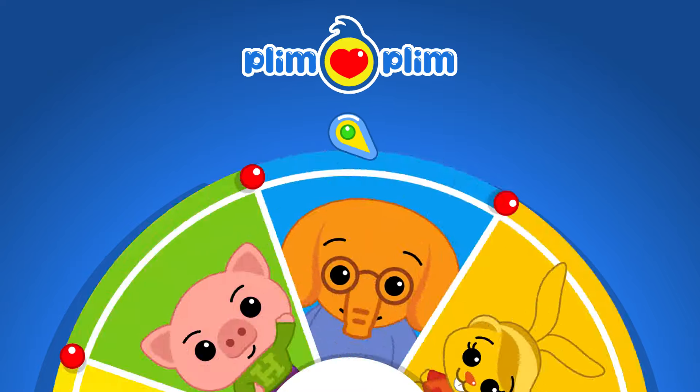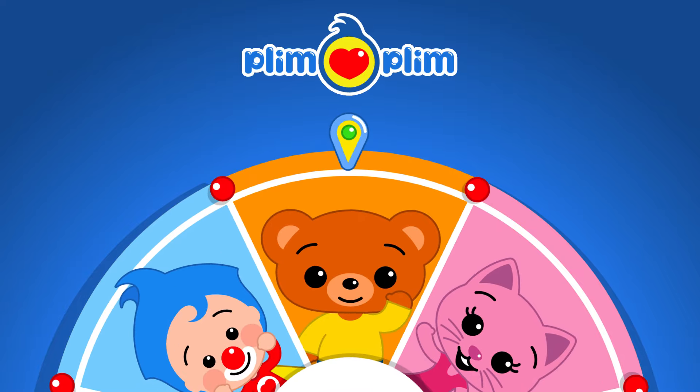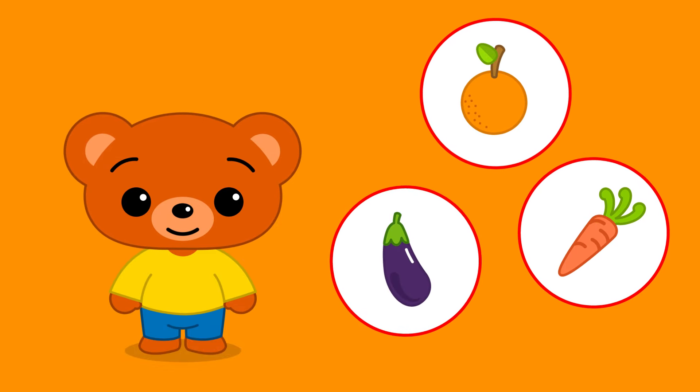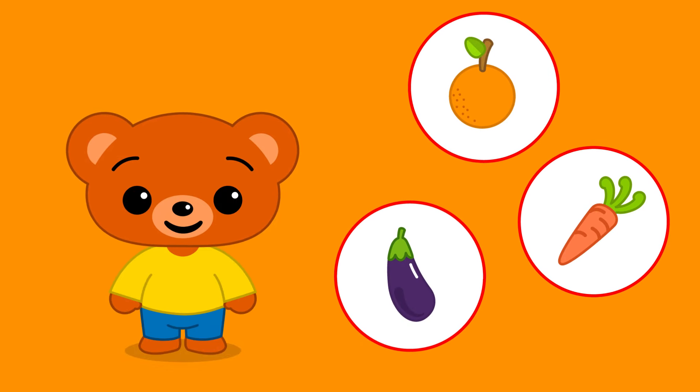Choosing with Bam! Yes! Let's help Bam choose the fruits. Yes! That's right!